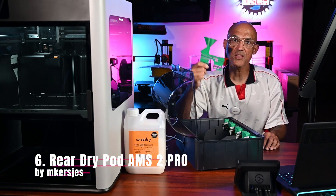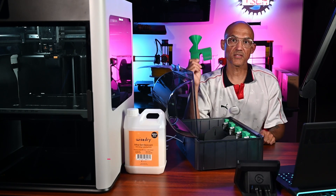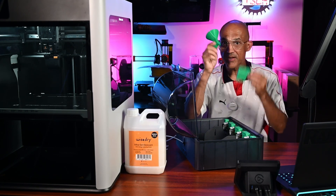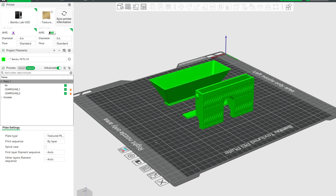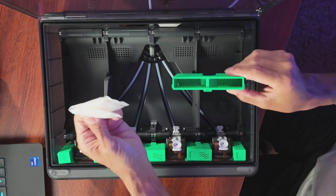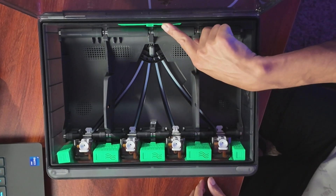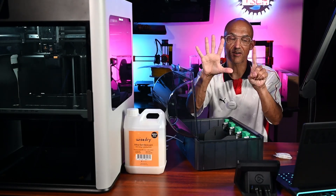Number 6 is the Rear DryPod, also by Maker Jess — also for your AMS2 Pro. This pairs with your moisture-busting pods in the front: one rear pod that also fits perfectly into the AMS2 Pro. You can use the funnel from the first system, but it does come with a print file for a funnel that fits the entire thing as well as the lid. This will easily replace the desiccant packets included with your AMS2 Pro. Why print it? If 5 desiccant pods are good, then 6 are even better.